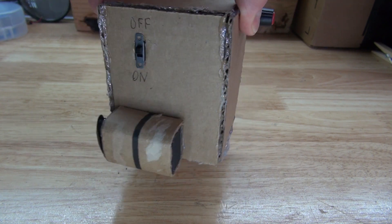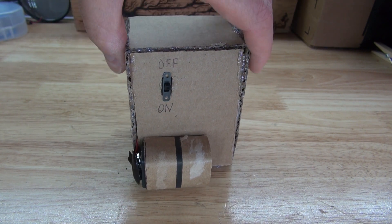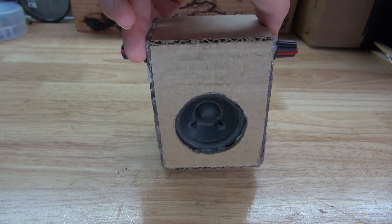Hello and welcome back to SciTaiTech. In this video, I'm going to show you how to make a dual punk console using two 555 timers. Let's get started.